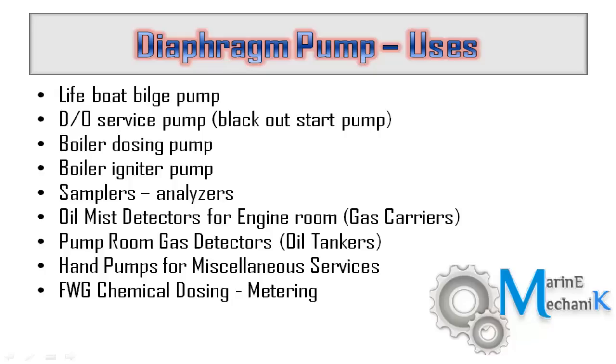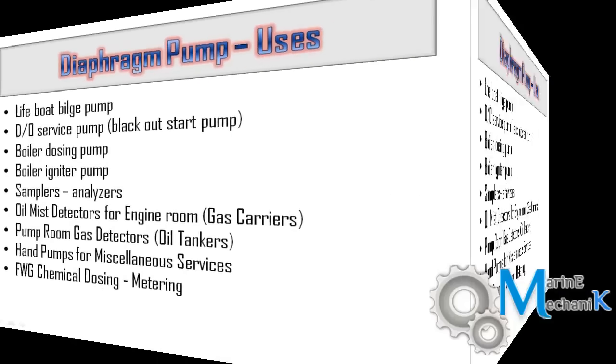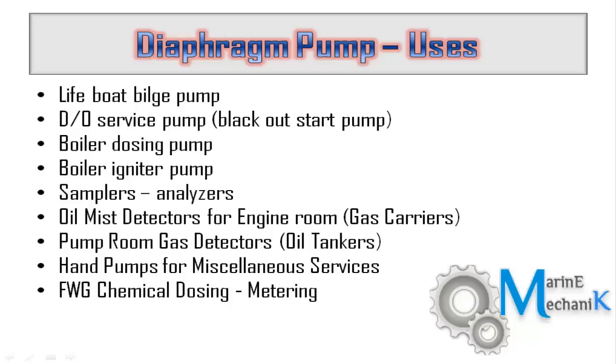Other typical uses include pump room gas detectors on oil tankers, hand pumps for miscellaneous services, fuel priming pumps for lifeboat engines on open lifeboats, and freshwater chemical dosing — precisely adjusting the quantity of chemical dosed into the freshwater generator line. These are the typical uses of diaphragm pumps on ships.